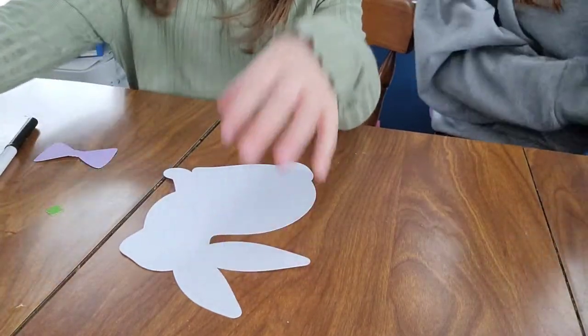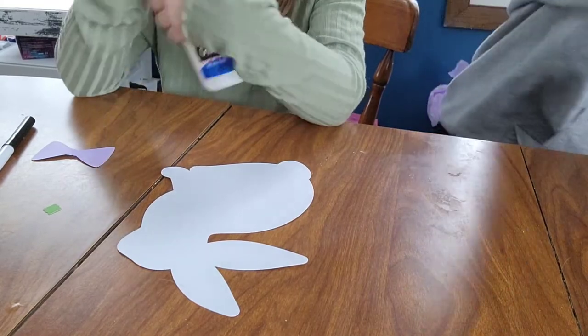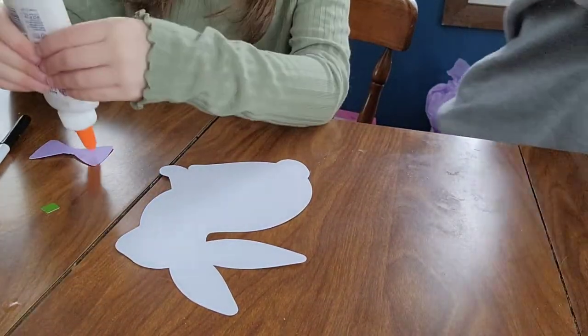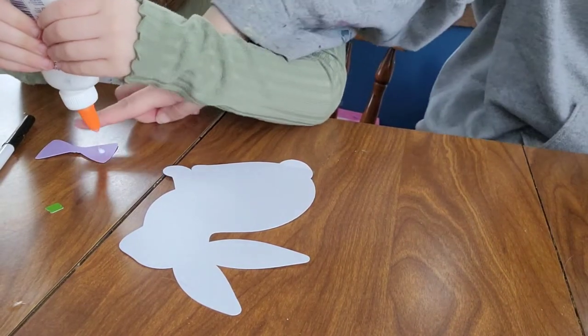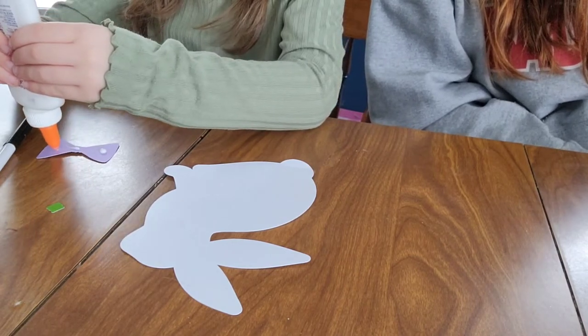Whatever your child wants to do, that is up to them. You cannot pull on this. You just need to put a little dot of glue in the center — a little dot of glue on the center.